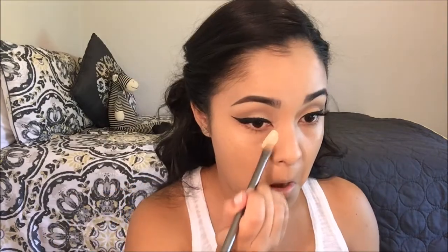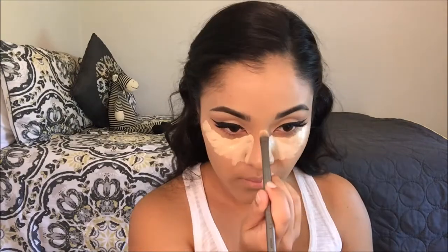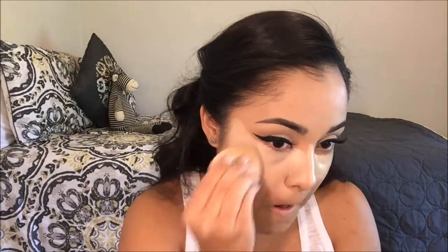We're done with foundation, so I'm going to jump in with concealer. Today I am using the Glam of Gloss heavy-duty concealer by Heart Candy — it's been a while since I used this. That's a lot of concealer, guys! I will tell you, a little goes a long way. It's been so long since I've used it — look what it did to me — but it's okay because we're not going to look this crazy.